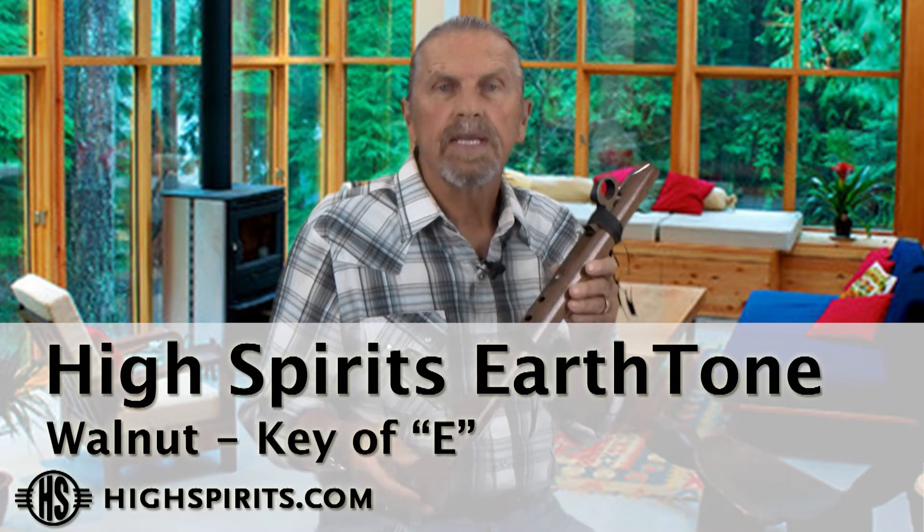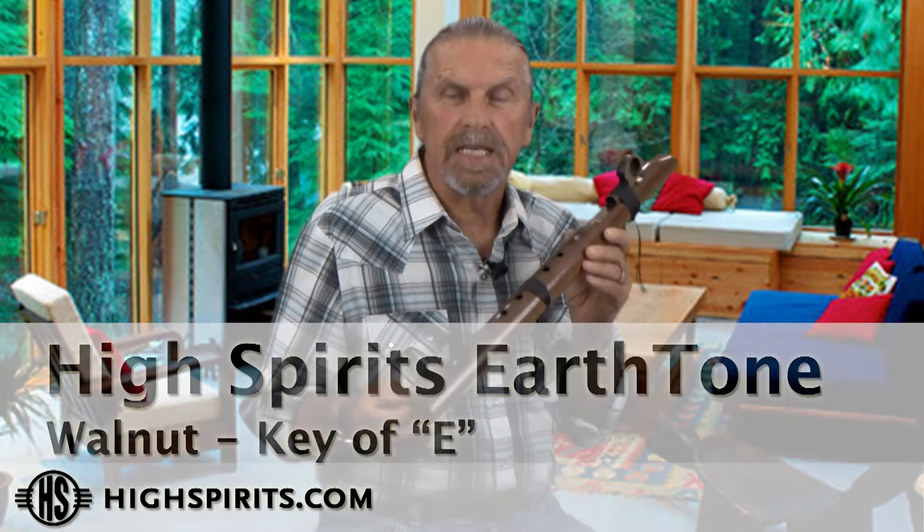This is our Earth Tone flute. It's a bass flute in the key of E minor, and it's made out of walnut. It's tuned to the frequency of 432.